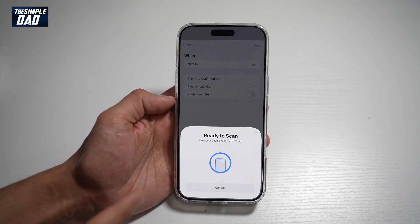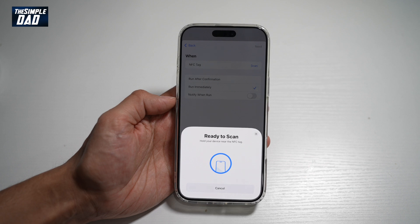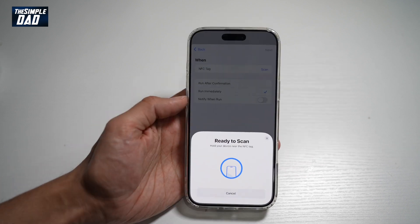Go ahead and tap on Scan. Once you do this, this will now turn on NFC. So now you can go ahead and place this anywhere you like to use your NFC.